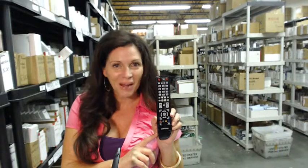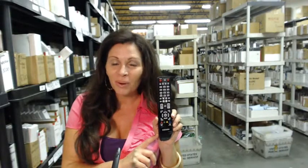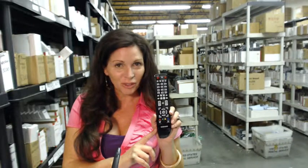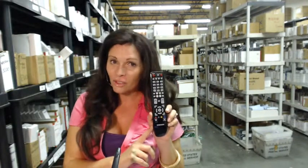The great thing about our remote controls is that they're brand new. This isn't used or refurbished, and it's not universal, which means there's no code to program in. All you do is put the batteries in, and you're ready to go.